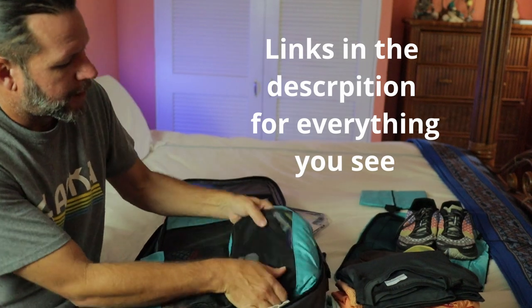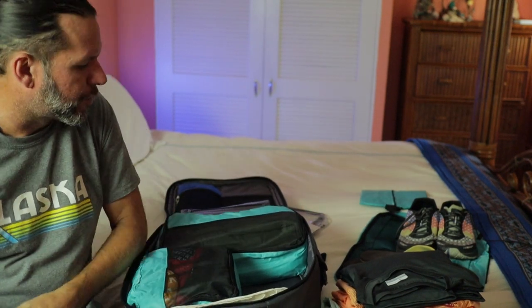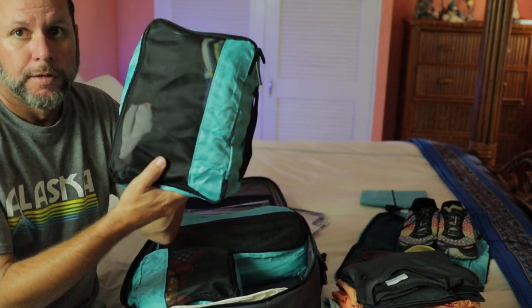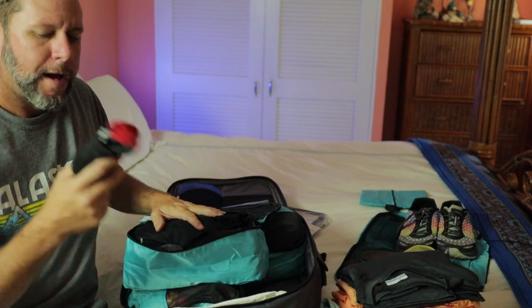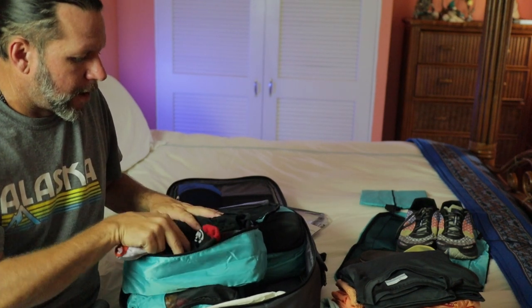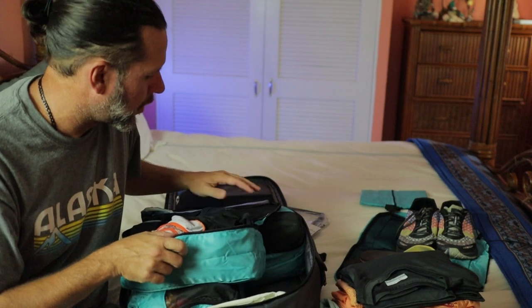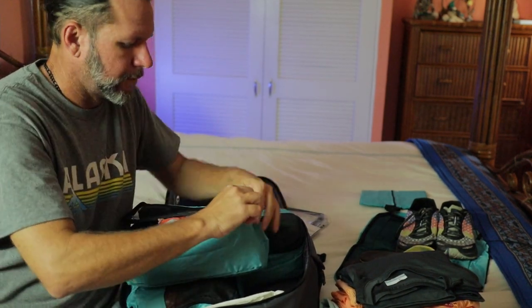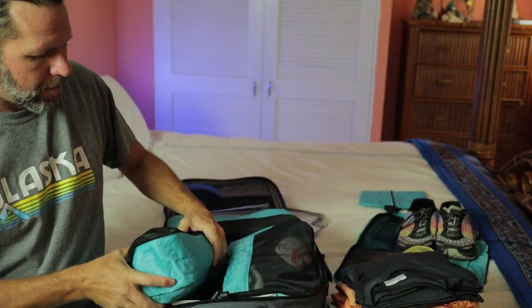This is the first time I've used these packing cubes. Every time I watch a video about how to pack, they always talk about packing cubes. I actually packed the suitcase once, then went back and repacked it with the packing cubes — and I think they're working pretty good. In packing cube number one, I've got eight pairs of underwear and five pairs of socks, because I don't think I'm going to be wearing socks every day. And I've got a swimming suit on the bottom, because we're not going to be going to the beach until probably the second part of the trip.